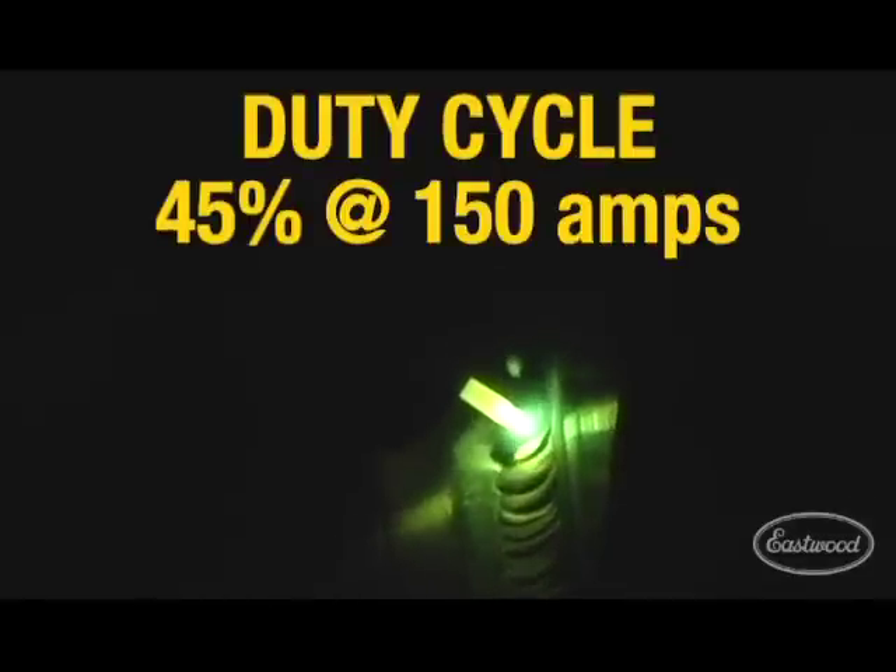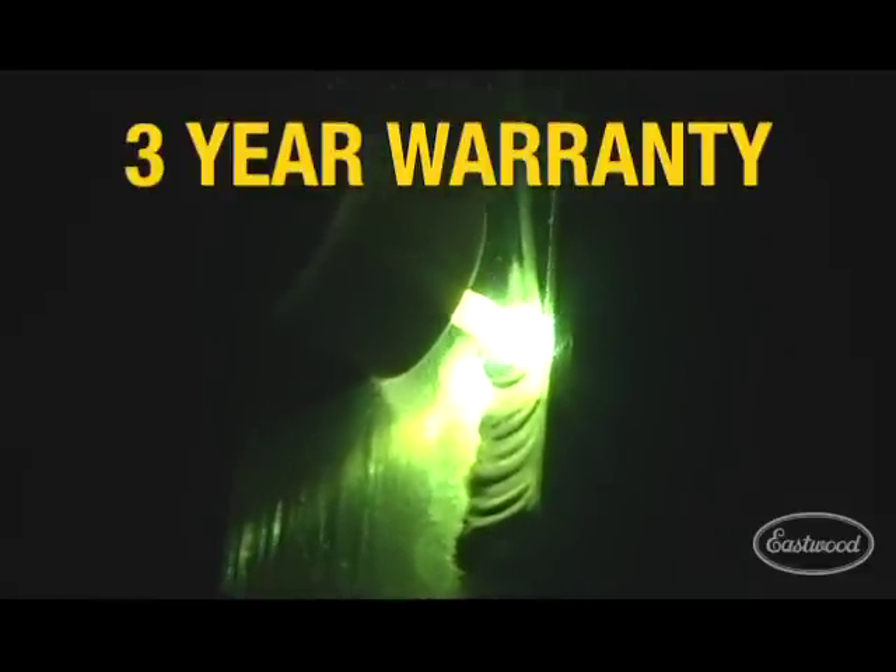The Eastwood TIG 200 has a duty cycle of 45% at 150 amps and comes with a three-year warranty.